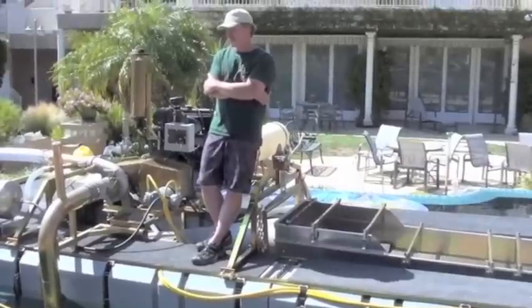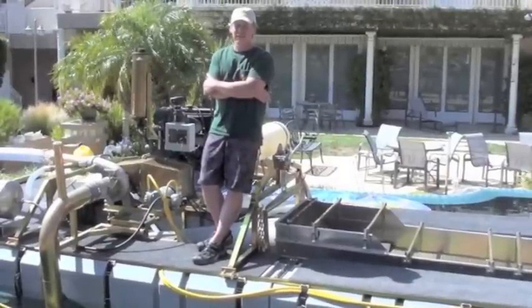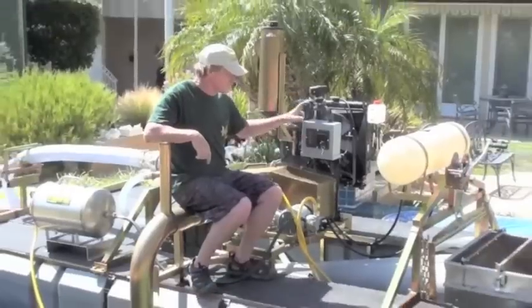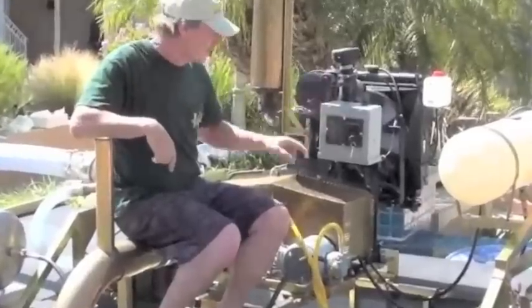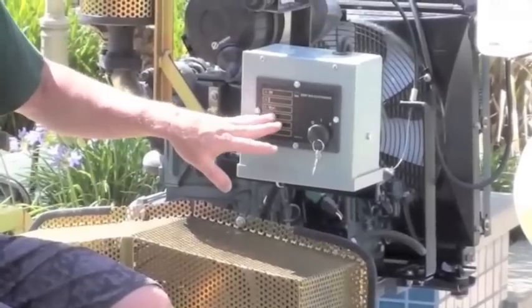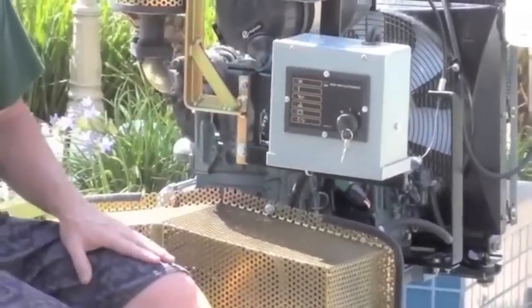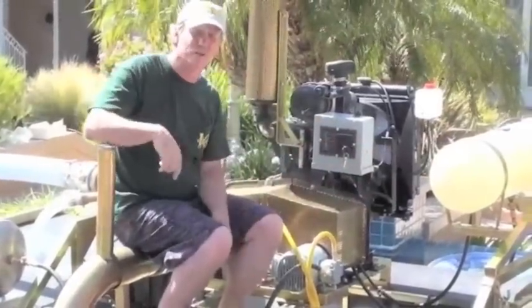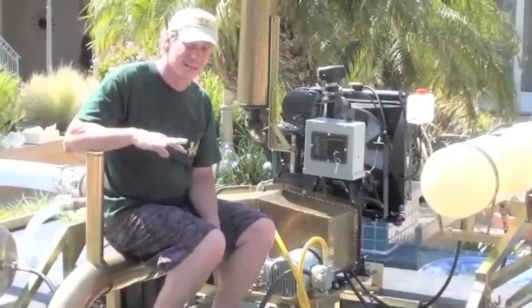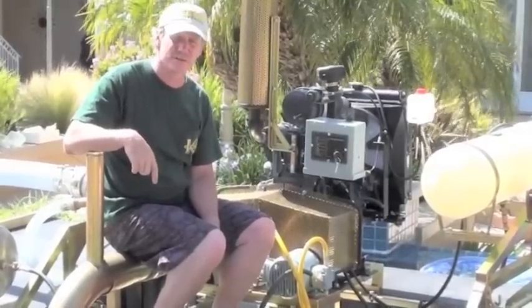Next, I'm going to show you how to prime the pump, how to start the engine, and how to run some of the basic components on the machine. You'll see the engine has a nice simple throttle control, and a Murphy panel — an auto-shutdown panel that gives you low oil, overheat, temperatures, and sensors. It's a pretty nice little slick package. The dredge has a 10-gallon fuel tank and we're estimating we'll burn between a gallon and a gallon and a quarter per hour.